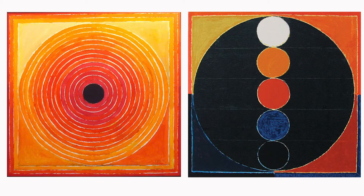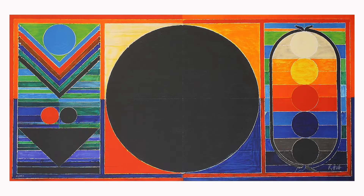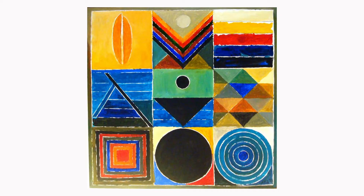S.H. Raza's most famous artwork centers around the Bindu — a point or source of energy — which was used to help him focus as a young child. His art also contains geometric symmetry and bright, vibrant colors.